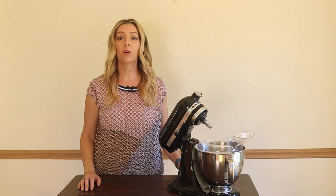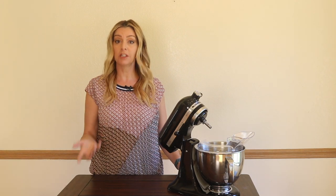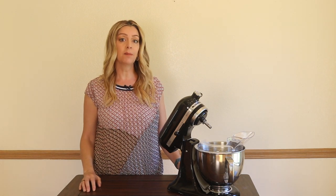I'll tell you what I used it for, how it worked out, its pros and its cons, and how the tilt-head design here compares to the lift version, and if I can recommend this one for you.